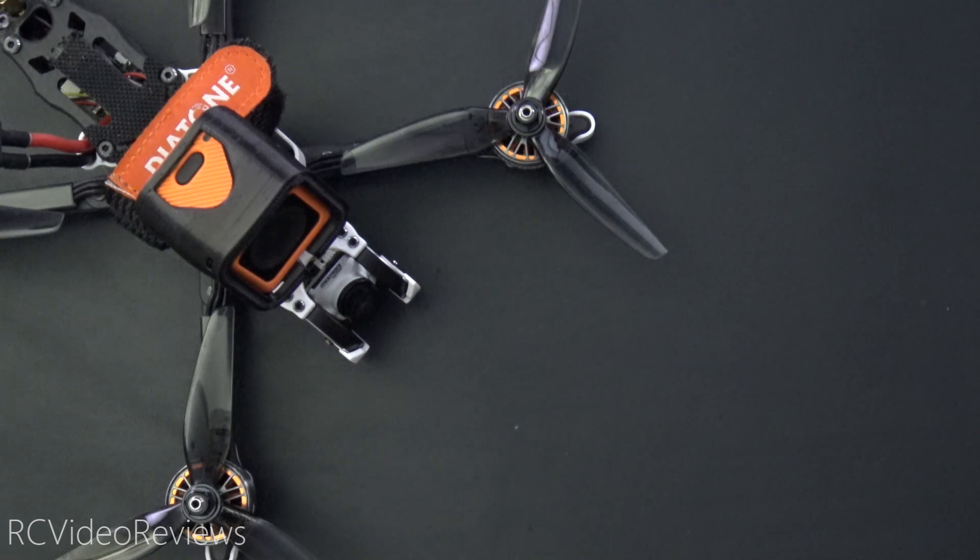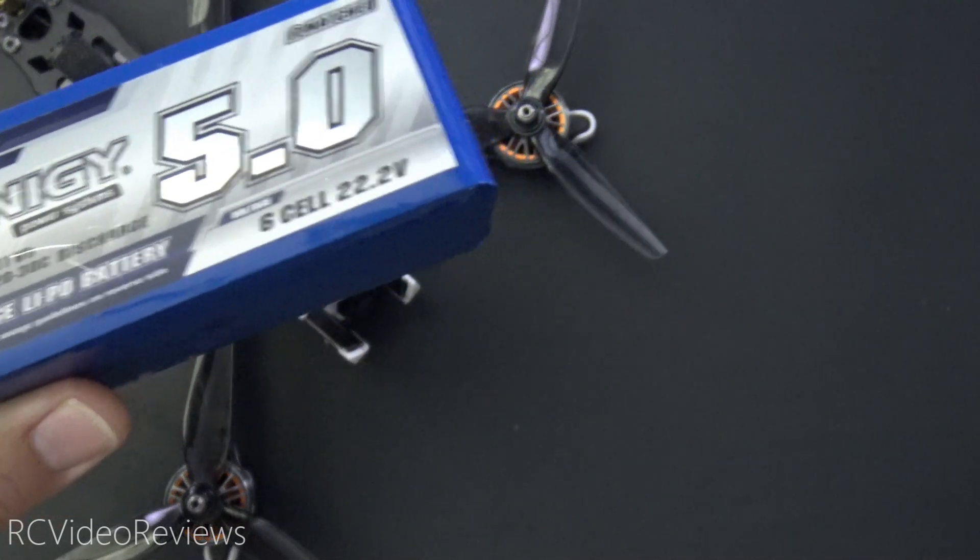Hello, welcome to RCE Video Reviews. Today I'm going to show you how to use a 6S battery on a 4S quad.